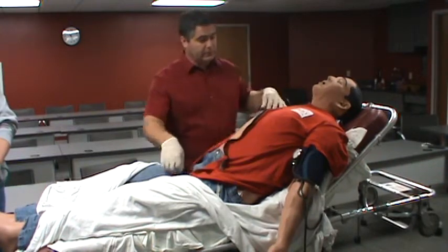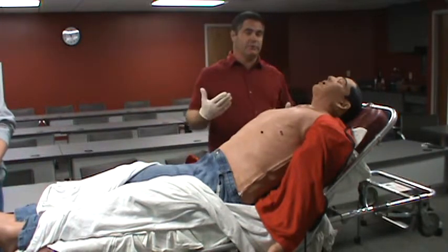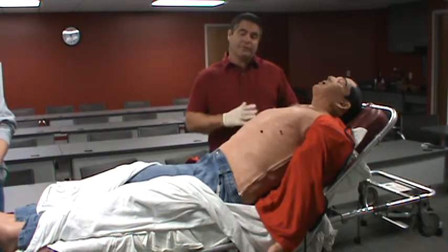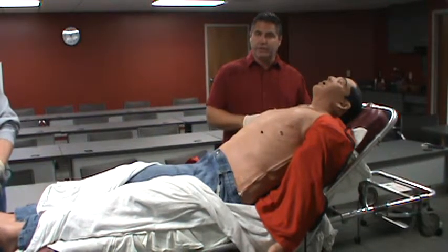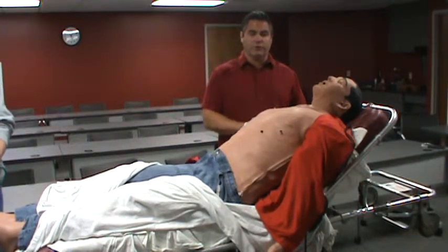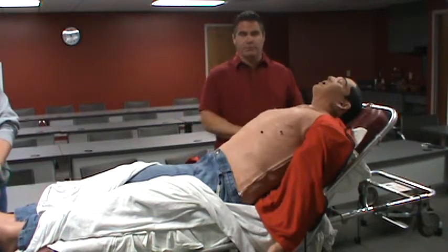He does have speakers underneath his skin for lung sounds, and they're also on the back if we were to have the simulator on the side or sitting him up. The simulator can't be set up bolt upright like you would find with a patient with difficulty breathing, so when you come into the simulation lab, we may tell you the patient is technically sitting bolt upright, but you're going to find him at a 45-degree angle at the most. Some functions are lost if we were to sit him completely up.